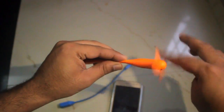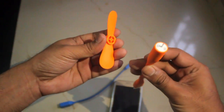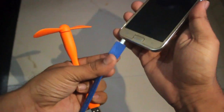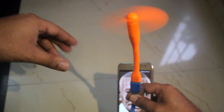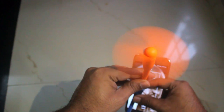Next in line is the USB fan. The link is in the description box. If you are staying in areas where there are frequent power cuts and it is hot, then you can certainly go for this — though this is for fun mostly. Just connect it like this, the other end to the OTG cable going into the phone, and have a nice cool breeze. Please check the link in the description box.